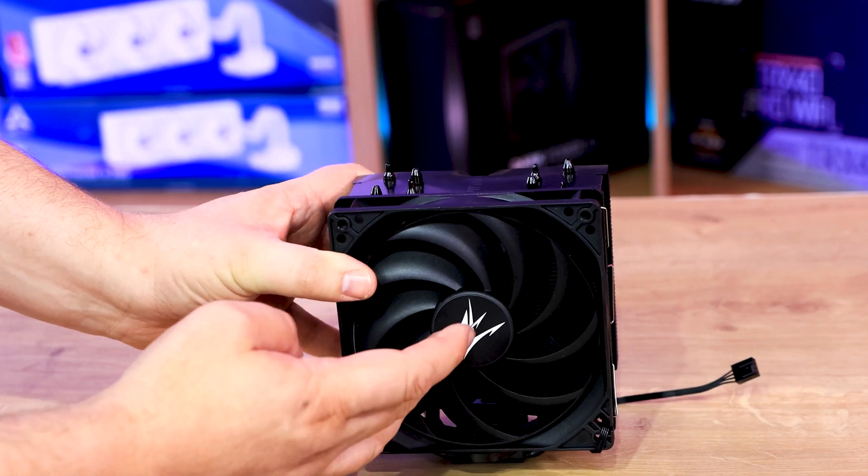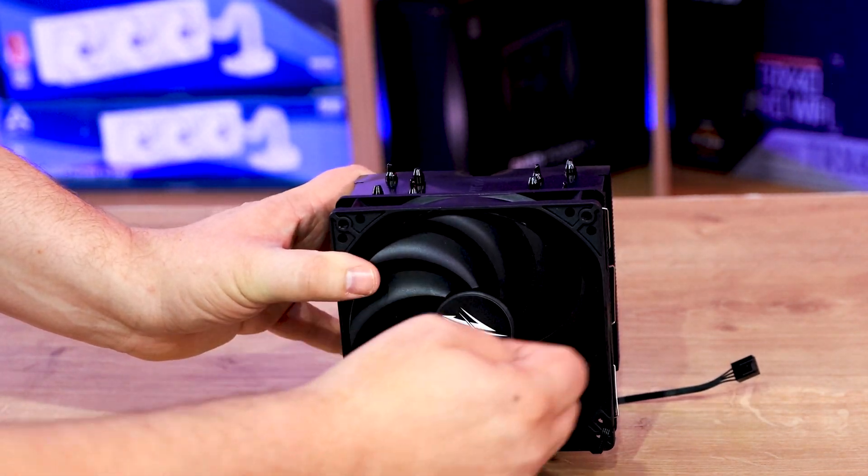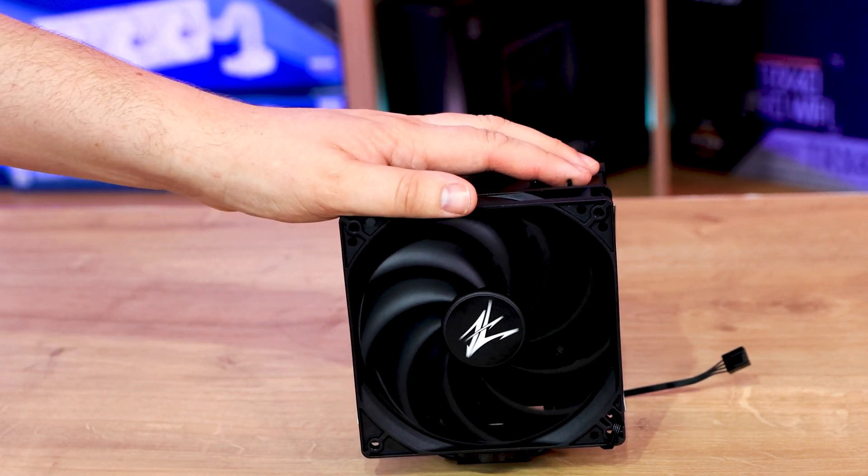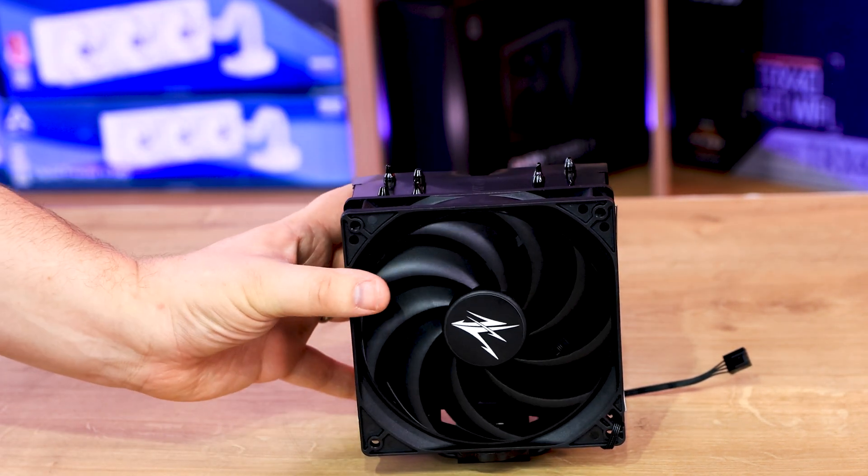If we look at the actual fan itself, it's got nine blades with a sweeping design, so that should be pretty good — pretty smooth and pretty quiet, hopefully.